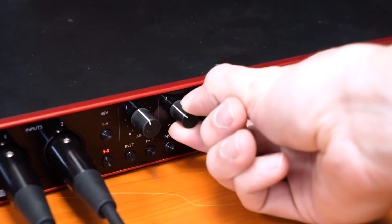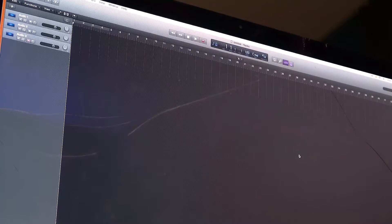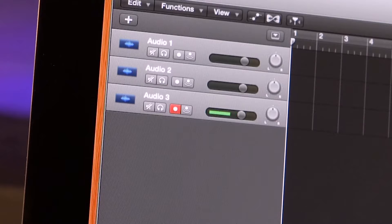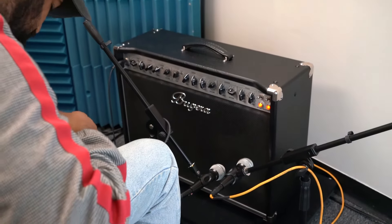Next we're going to want to raise the gain or mic volumes for each channel. Then we're going to make three different audio tracks on our session and record-enable each track. You can already notice that signal is coming into one of our tracks, so now we can go ahead and record. This is Perry from Rockville testing out the RMC-3PK from Rockville. This is a great setup for recording whether you're recording vocals, guitar amps, or even drums.